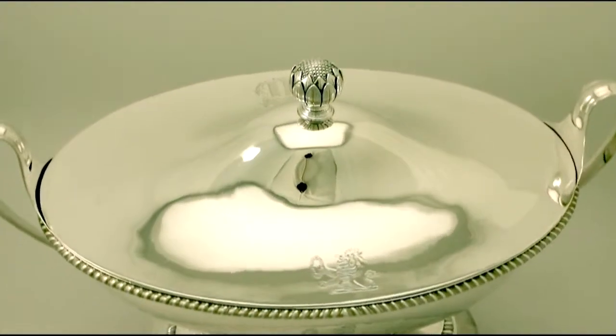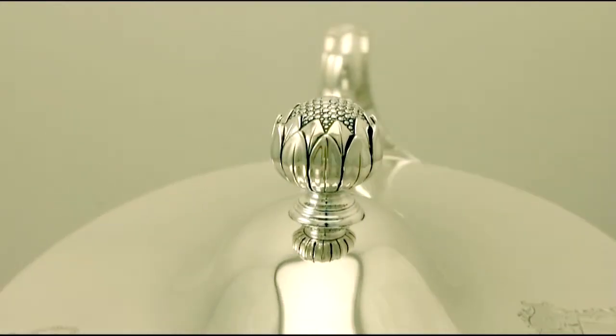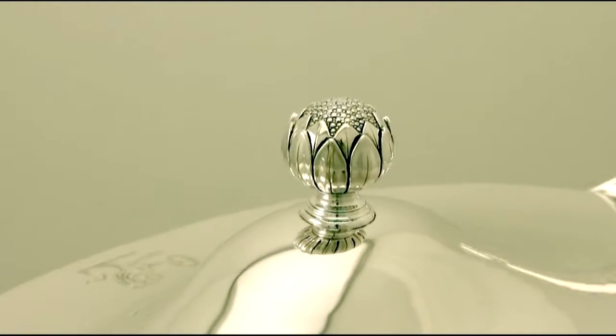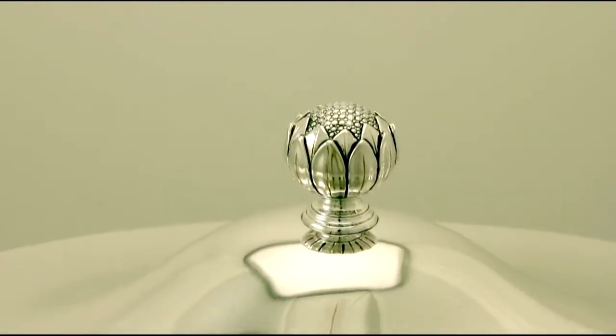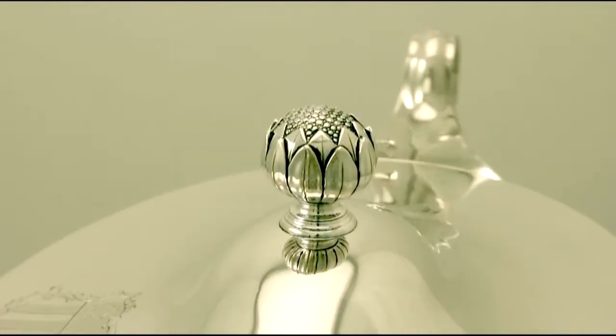At a weight of 84 troy ounces, the piece is an exceptional gauge of silver. The highlighted features of this exceptional soup tureen make it one that could be sold with my highest recommendations.